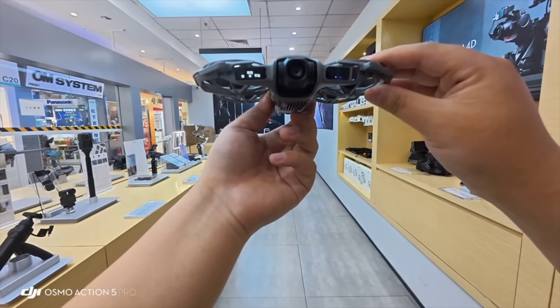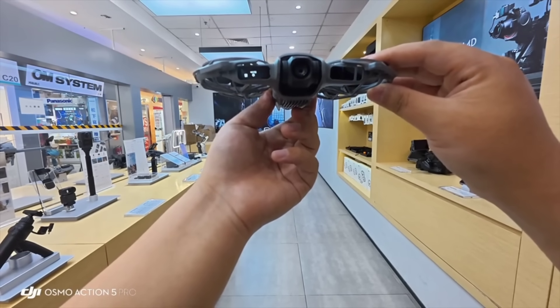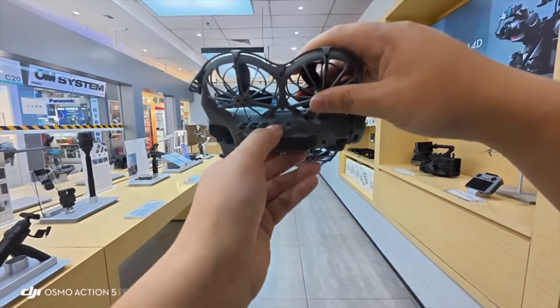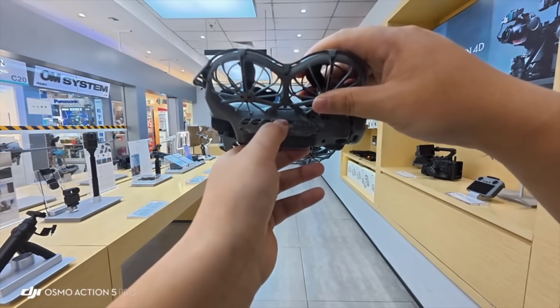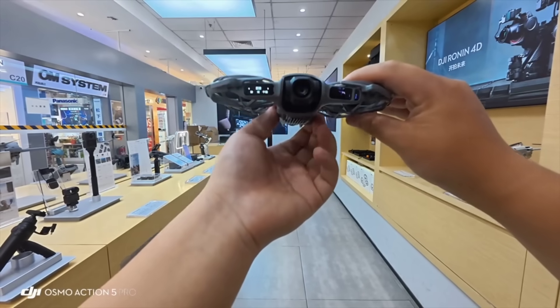By pressing and holding again, you can change some of its parameters. For example, if we don't need high speed, we choose normal speed. After adjusting the parameters, we just click this button again. A single click on the start button in front confirms our parameters.